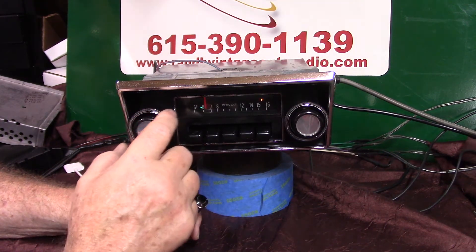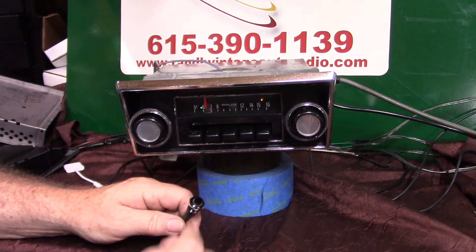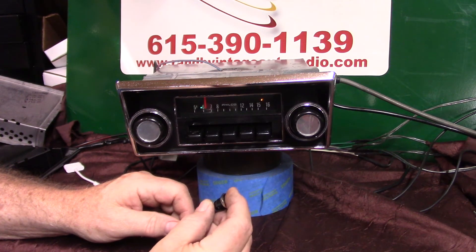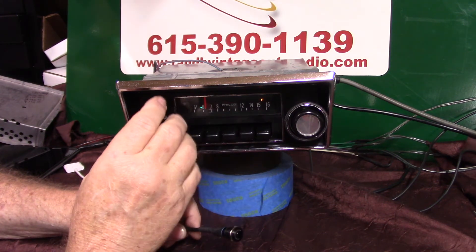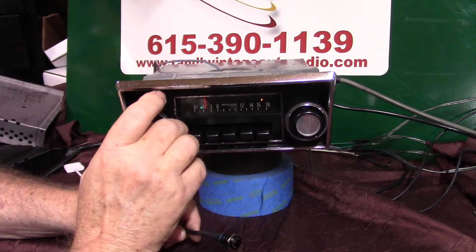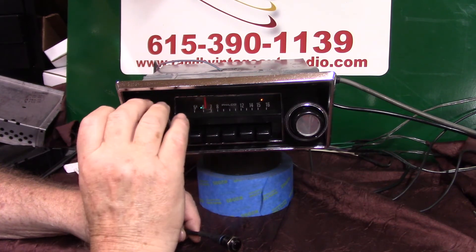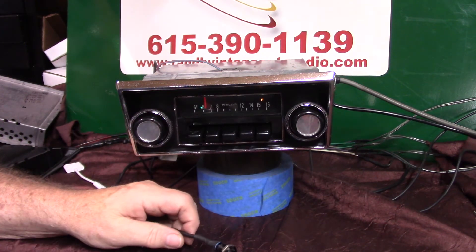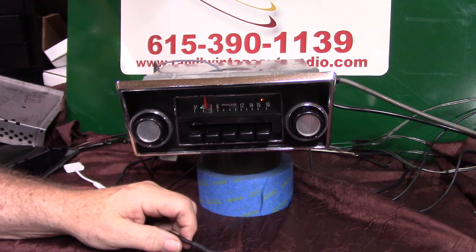Let's use the push button. You can do it here, but we're going to use this. Let's go into fader by tapping and holding it down. Fader adjust. There's your fronts, there's your rears. As long as you're moving it, it will stay in that mode. When you find what you like, just stop moving it and she'll set it. Fader set.